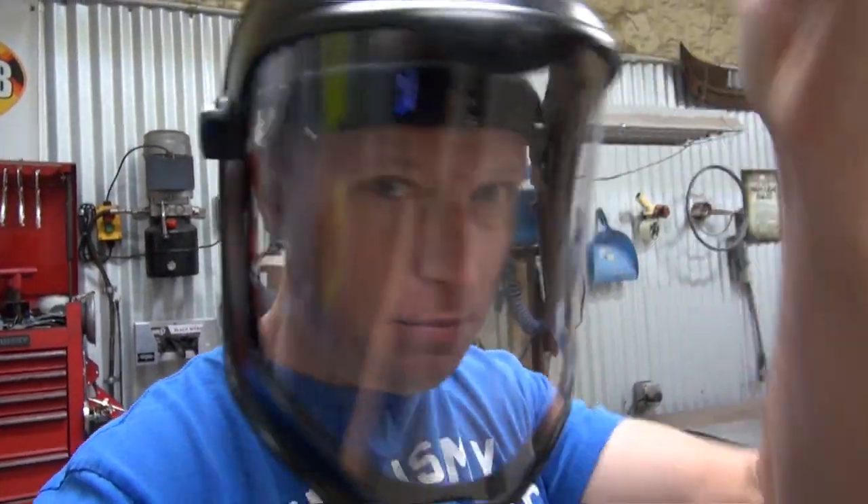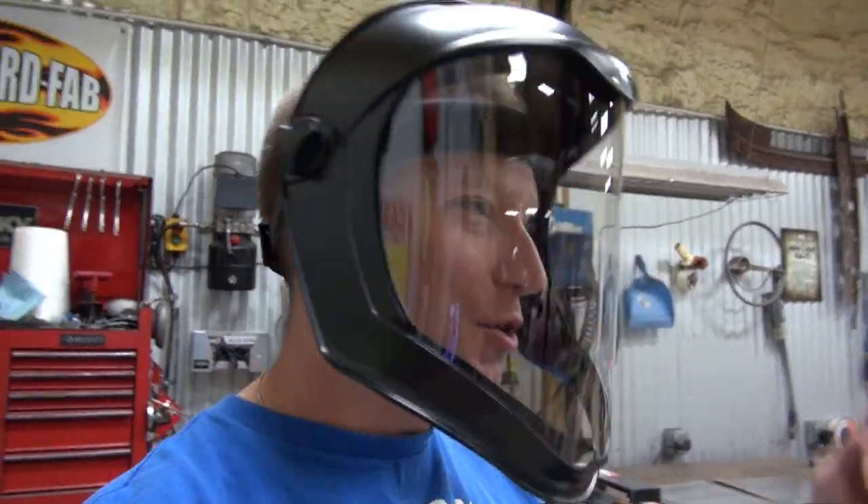I had two epiphanies regarding that cutting wheel that came apart and took a chunk out of my hand. Number one was, thank God that wasn't my face. I picked up a really good new mask to protect my entire face for doing this kind of work in the future. And the other epiphany is, stop wearing these damn type of gloves and start wearing these when running a cutoff wheel.